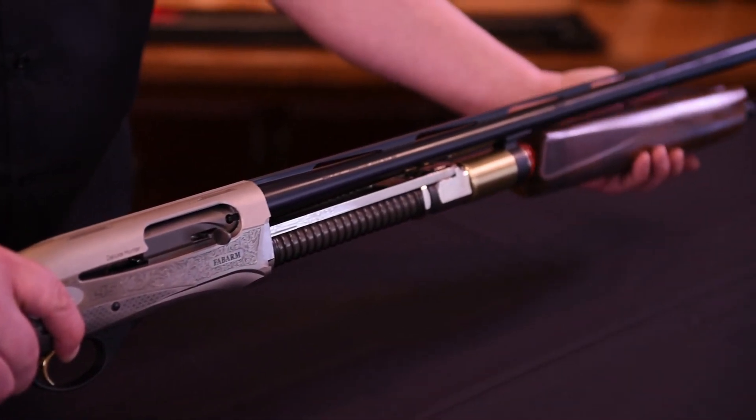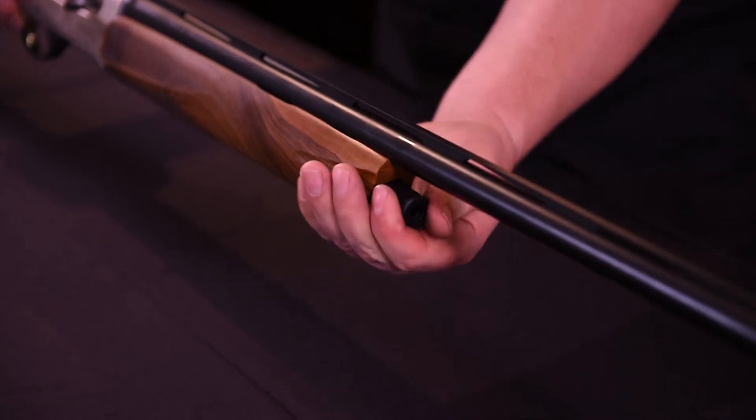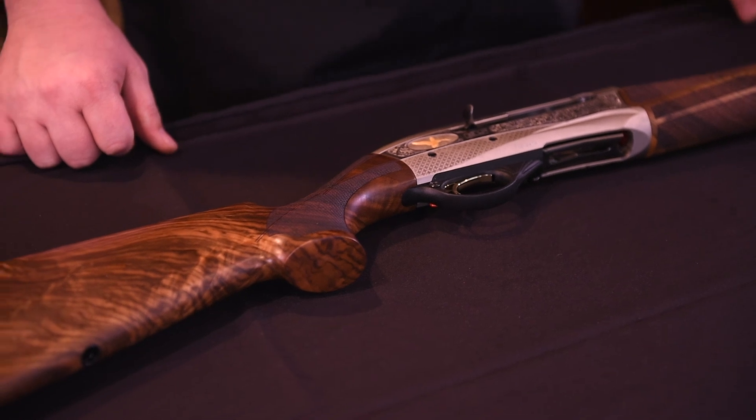Now install the forend and screw the forend cap while guiding the forend toward the frame. Your shotgun is now properly cleaned, reassembled, and is ready for use. For more information on care and performance of your Fabarm shotgun, visit us now at fabarmusa.com.